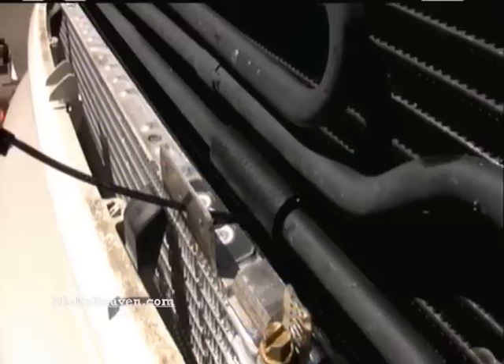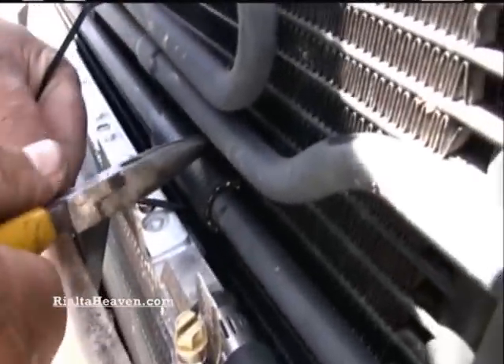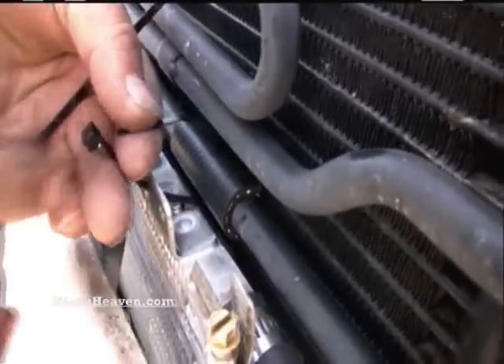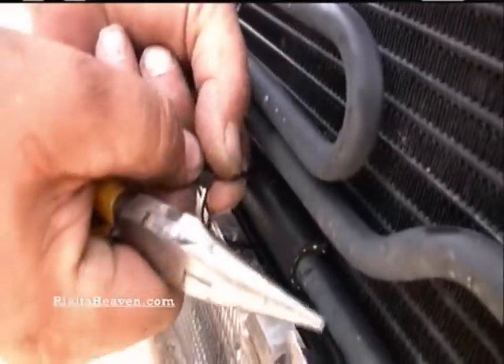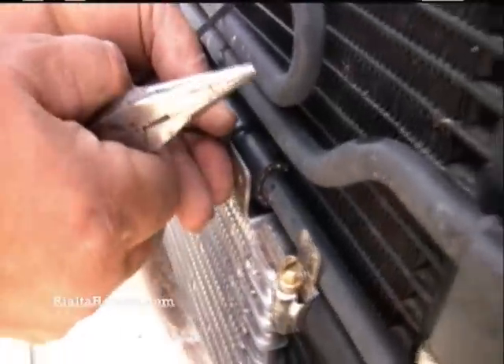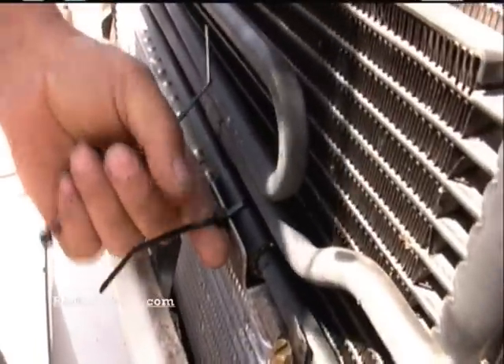Try to get the tie wrap through the hole underneath your little piece of hose and back out on the top. It's easier if you use your needle nose to grab the end of that tie wrap and pull it back out. When you cinch it up after it's in position, you have a nice little square fitting there.